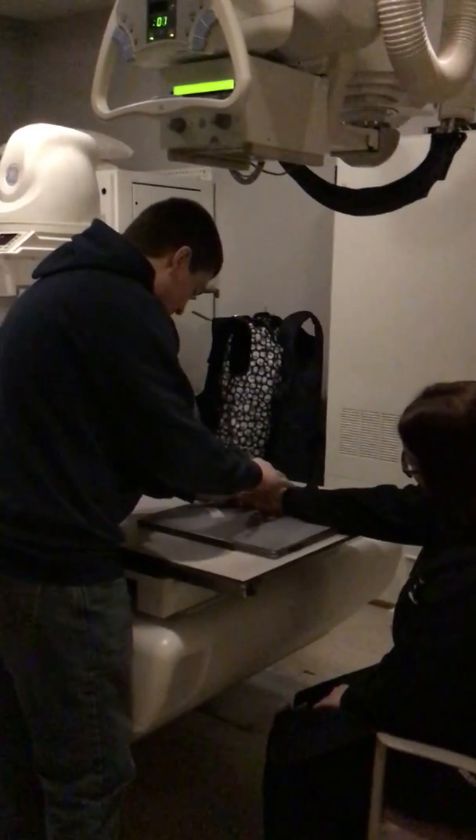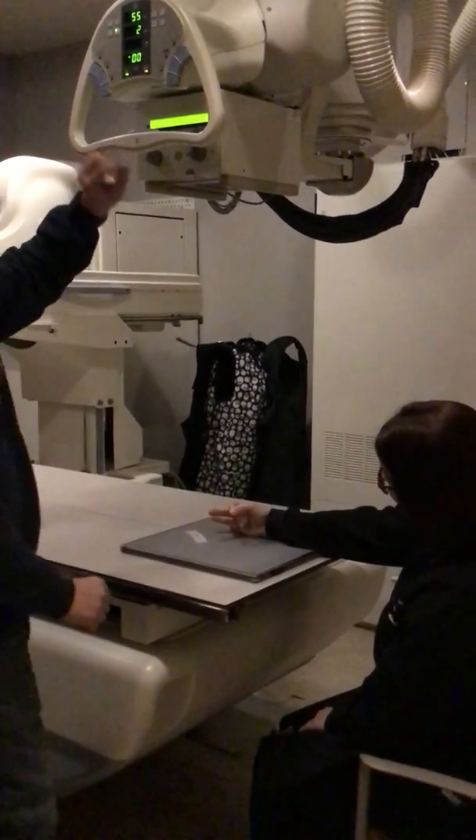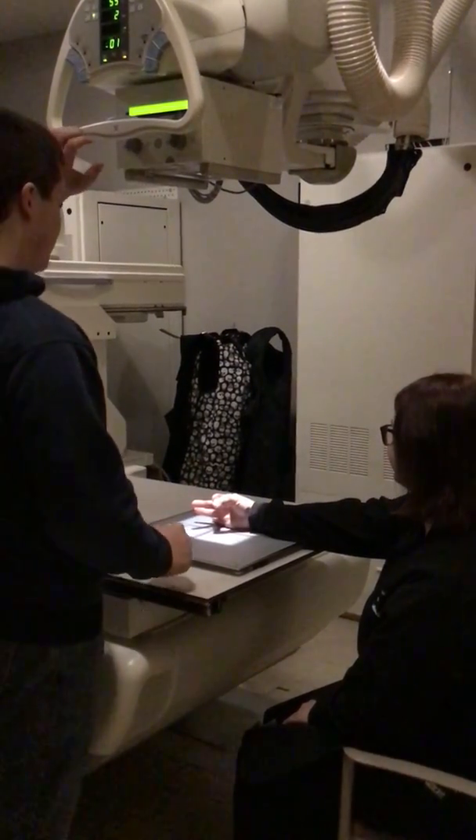Now we're going to put them in the bokeh position. Put this finger out like that. Get them off. That was pretty good.